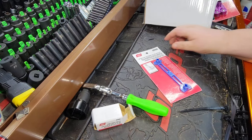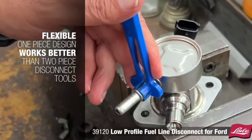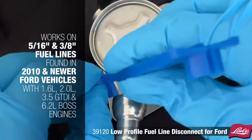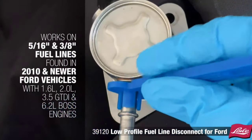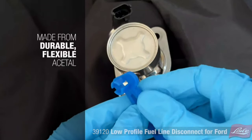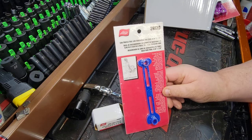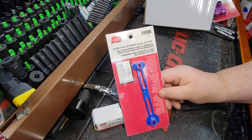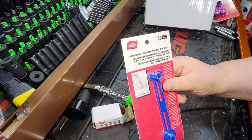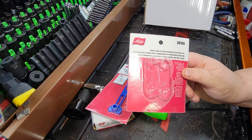New Lyle tools — we have the Lyle 39120 low-profile fuel line disconnect tool for Ford 5/16" and 3/8". If you're working on 1.6s, GT GTDIs, 6.2s, 3.5 liter EcoBoost 2010 or newer, you're going to know what this is and why you need it. It's flexible and gets into those tight, tight spaces. I don't work on as many Fords as I feel like I should, but this is still a definite must-have if you are working on Ford 2010 or newer.